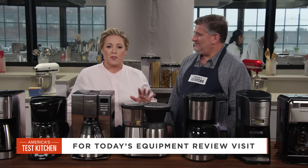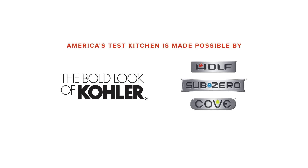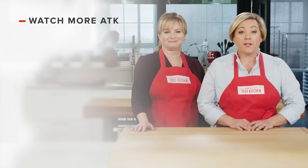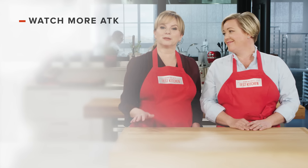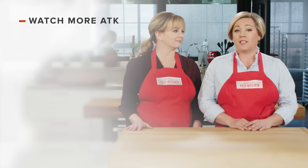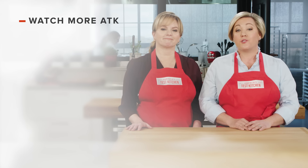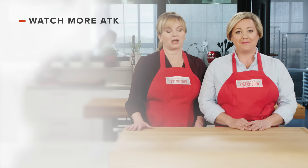So this is the all-star. If you're in the market for a new coffee machine, try out the Bonavita eight-cup one-touch coffee maker for just $94. Thanks for watching America's Test Kitchen. Leave a comment and let us know which recipes you're excited to make, or you can just say hello. You can find links to today's recipes and reviews in the video description. And don't forget to subscribe to our channel. See you later.